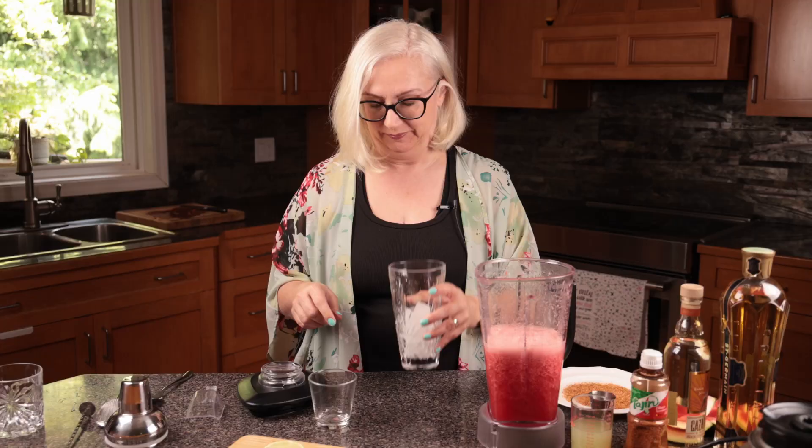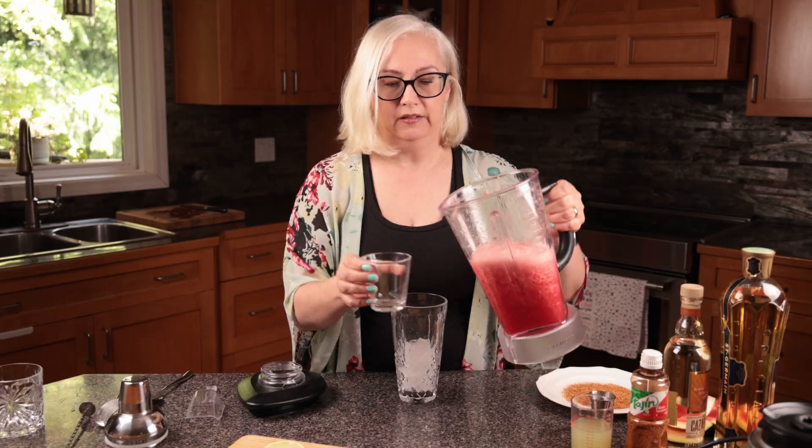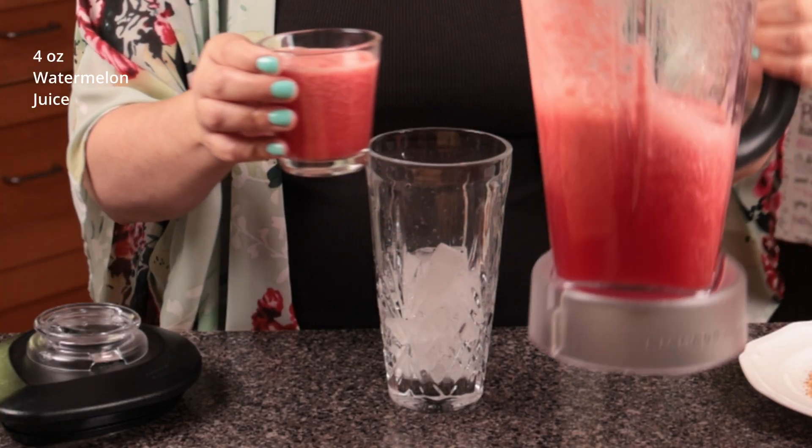We're going to shake it up. Fill your shaker half full of ice, then add about four ounces of watermelon juice.